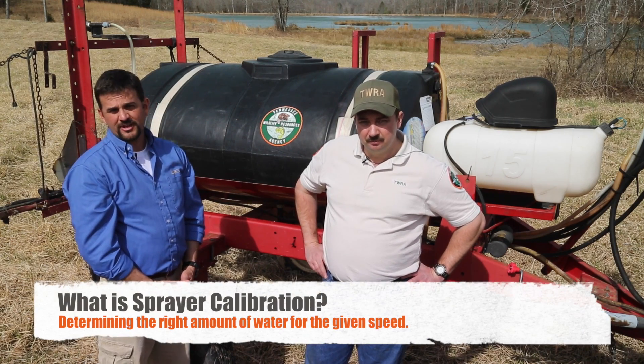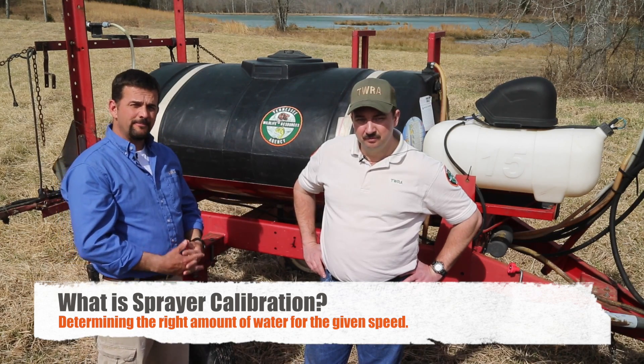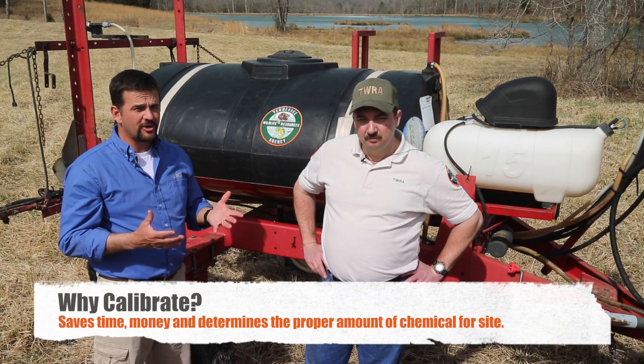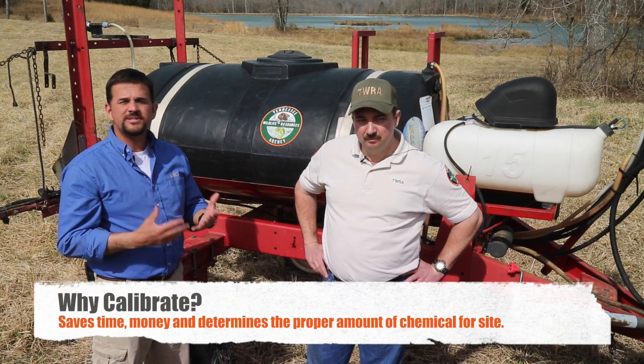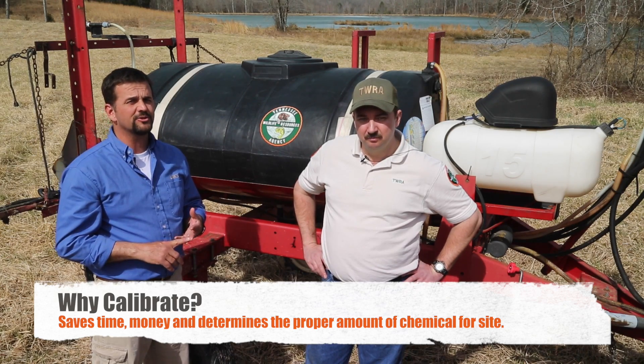What is sprayer calibration? Calibrating your spray equipment means adjusting your sprayer so that the amount of water is determined for a given speed. Why calibrate? Proper calibration of your spraying equipment will save you time and money, and allow you to apply the proper amount of chemical to the site.